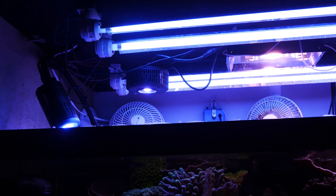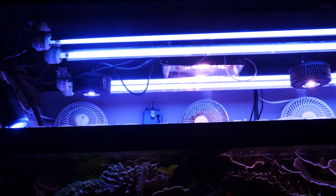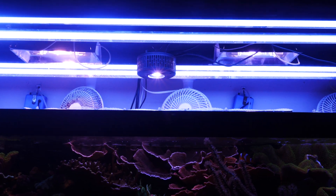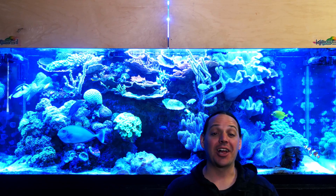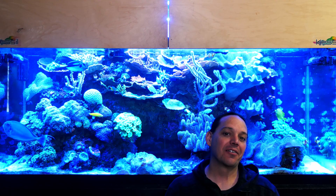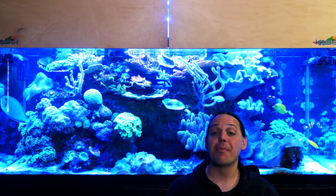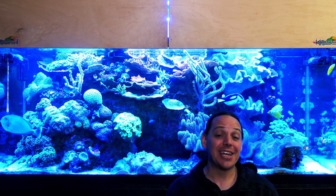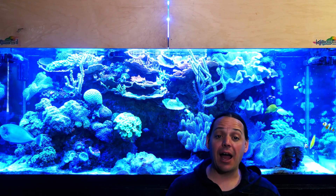I may end up moving the A360s forward to account for that, but for the most part I'm really happy with the look, so we'll have to see how this does over the long term. I'll be the first to admit the lighting on this tank is pretty crazy — five LEDs, four tubes of T5s, and now two metal halides. It's real overkill, but it may be the perfect lighting system. I really don't know, and that's what I want to find out.